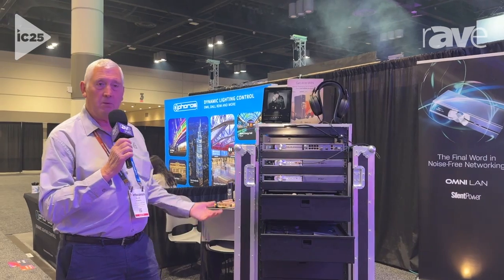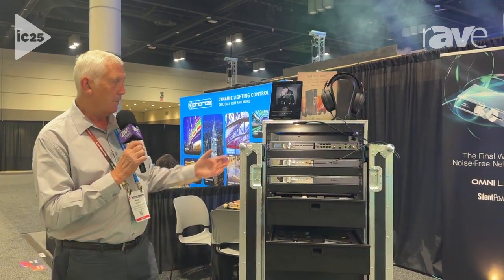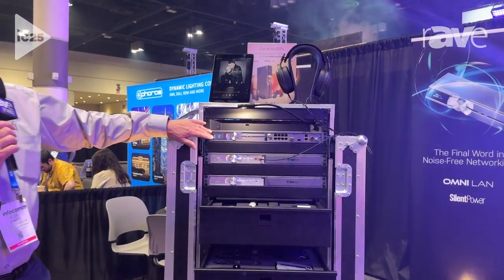We have on our display here a number of new tech gadgets. Particularly, I'd like to focus in on the new Omni LAN.